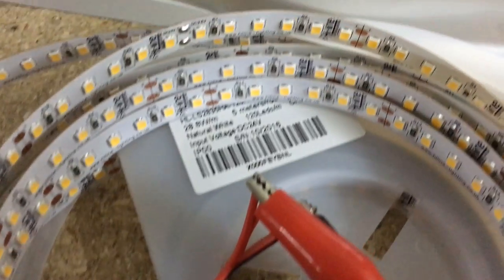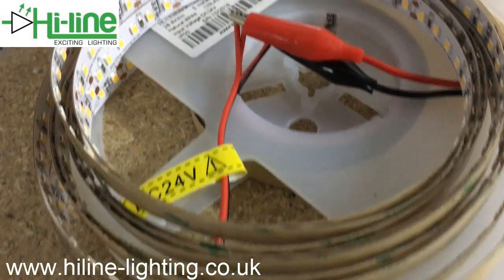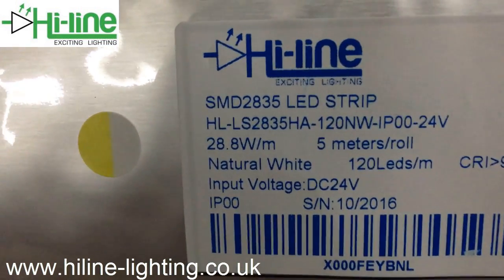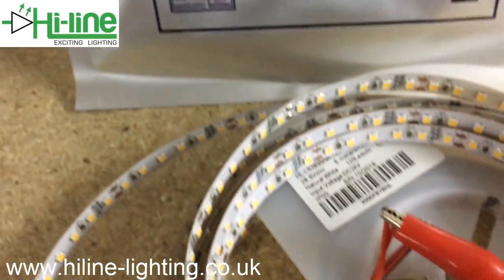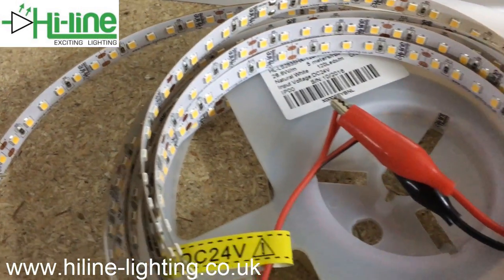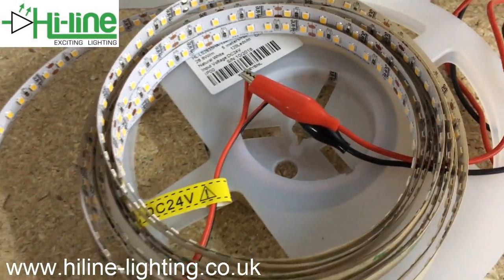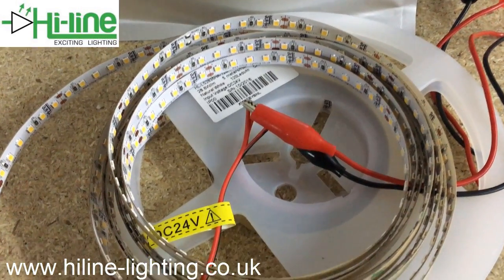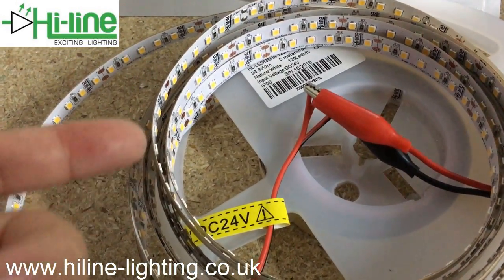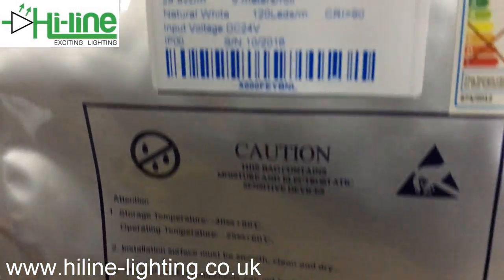This is the most powerful LED strip that Highline supplies today. It is powered by SMD2835 high CRI LED chips, has 120 LEDs per meter, and the estimated power consumption is 28.8 watts per meter. I'm going to test a five-meter roll now. Due to the voltage drop on the PCB over five meters, the power consumption might be slightly less than 28.8W per meter.